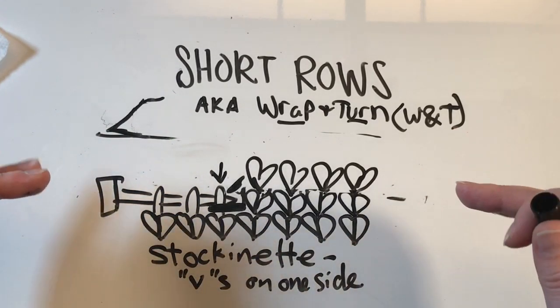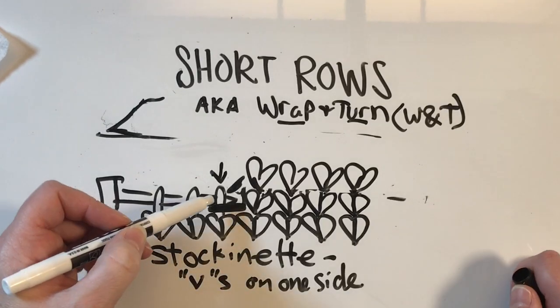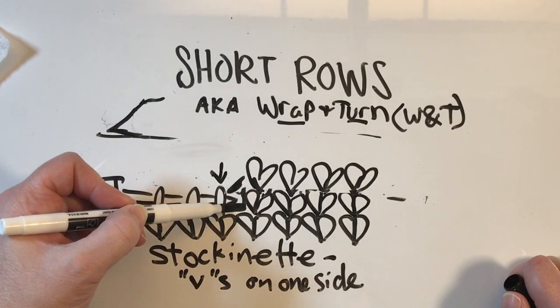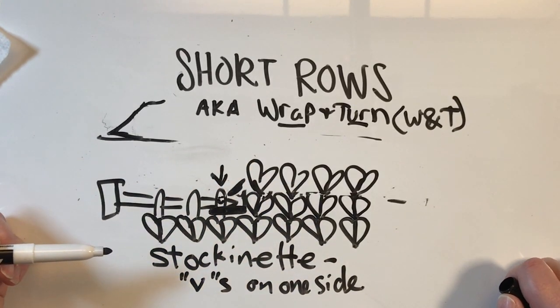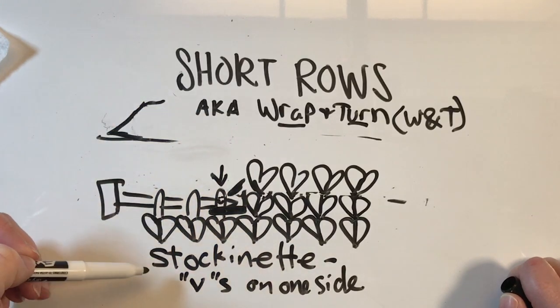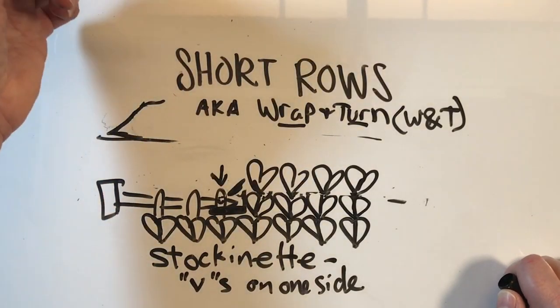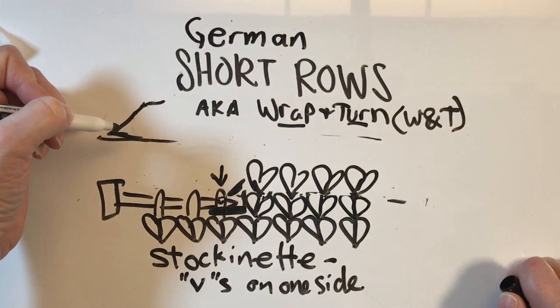When you have fronts and backs of knit stitches you can do the wrap and turn that I demonstrate in my other video. But if you want it to look really smooth when all the V's are on one side, you need to pick this stitch up and knit it together with the next one — they have to get knit together and that can be a little bit complicated. So what I like to do when I'm doing short rows on stockinette is to do German short rows, which are a little different.